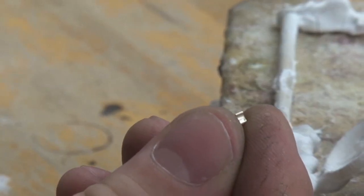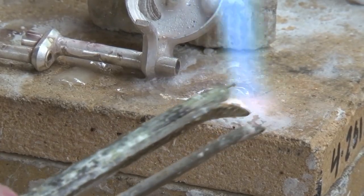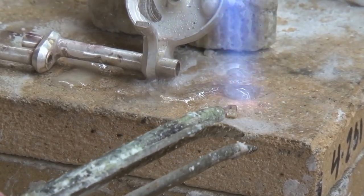The spring catch is the smallest part on the flute, and I will do this by adding solder to the spring catch and then dropping it onto the tube.